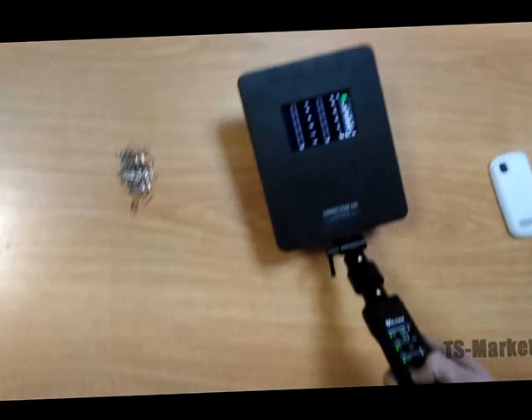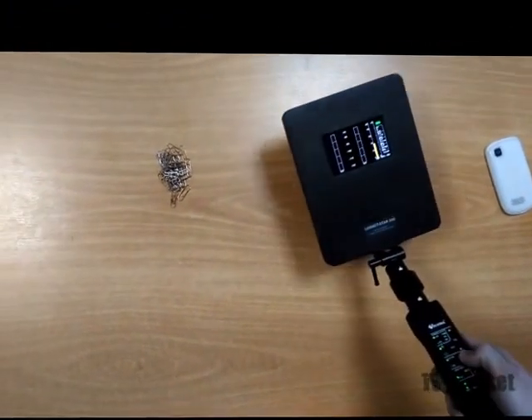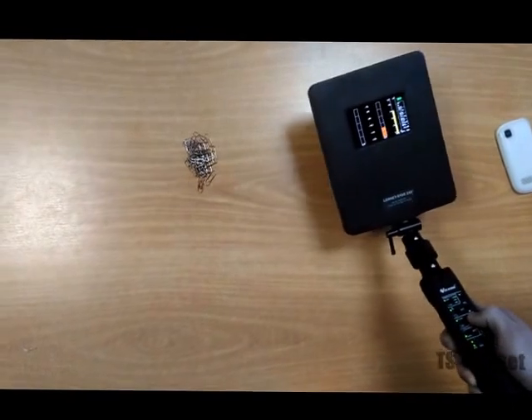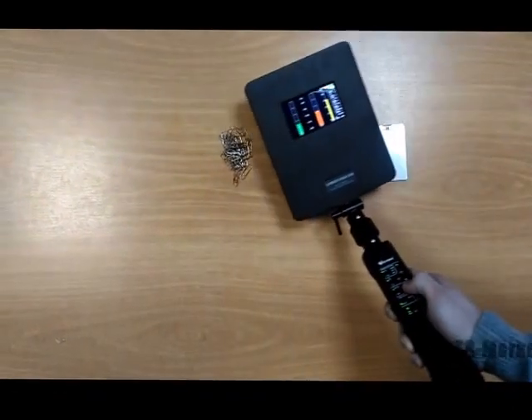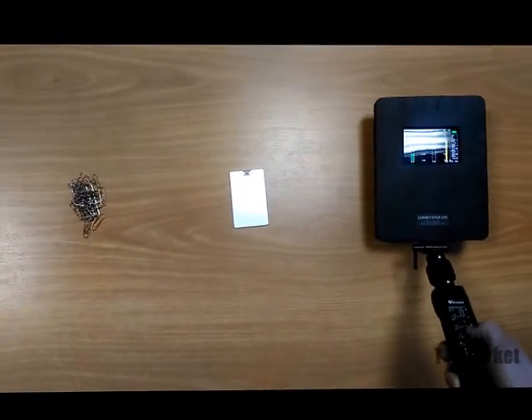The antenna with spectrum analyzer provides indication on a graphic display. Now the display shows line indication mode. The detector identifies a digital voice recorder, distinguishes paper clips displaying a high level of third harmonics on the green column, and a mobile phone.